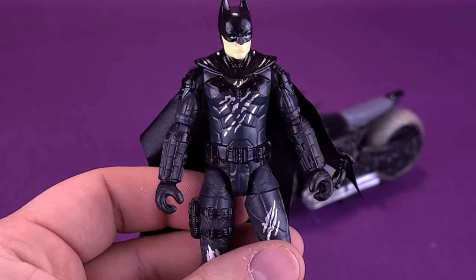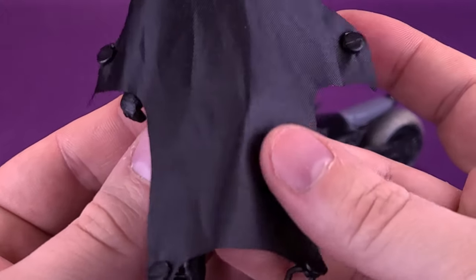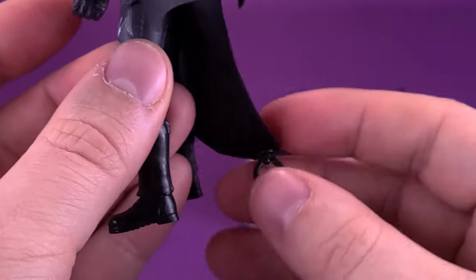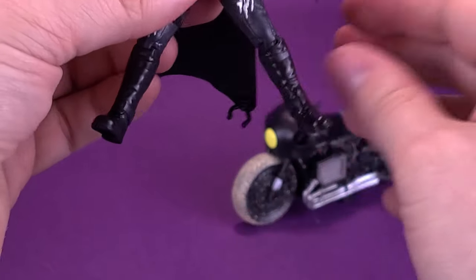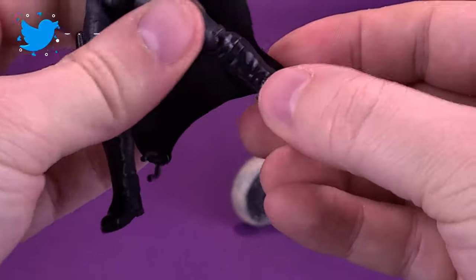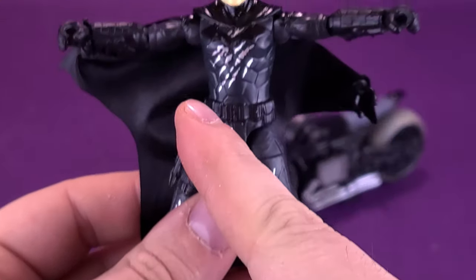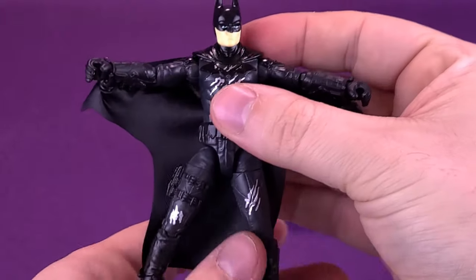The other interesting thing about this particular figure is the wingsuit. The cape is more of a papery material — it does show wrinkles a little bit more, but it's a nice looking cape. It has little clips on the corners that clip onto the arms, and there are also clips down below that clip onto the lower legs. To have him in the wingsuit, simply bring his arms out and somewhat bring his legs out too, take the bottom clips and clip them onto his ankles, then do the same with the arms — working better if clipped closer to the wrists than the forearms. And that's what Batman looks like with his wingsuit.